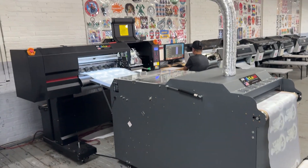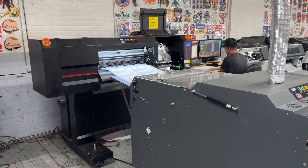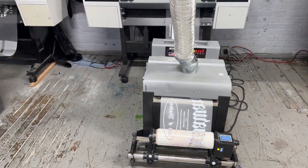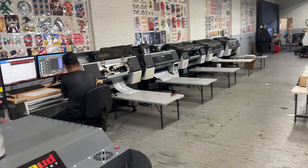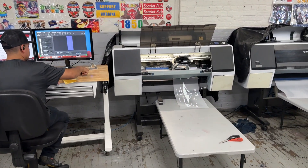If you produce a lot, this one can print like one whole roll of film a day. So what are you waiting for? We highly recommend this printer whether you're making small or making big. And if you are doing manual operation, you only need one operator to run the whole job. Thank you so much.